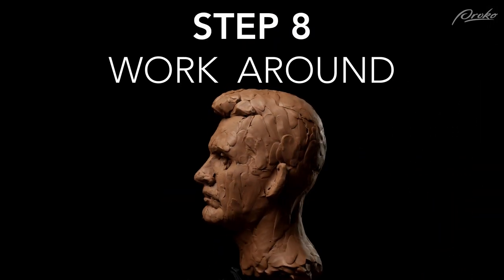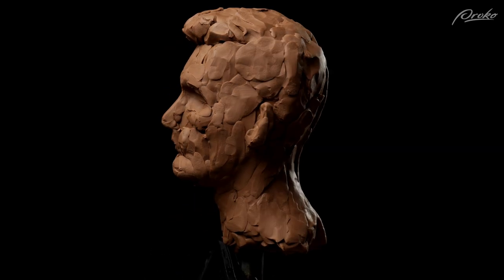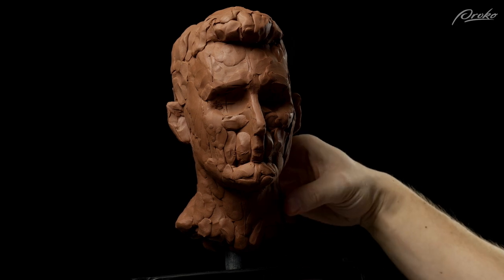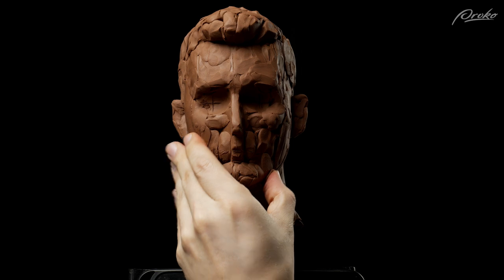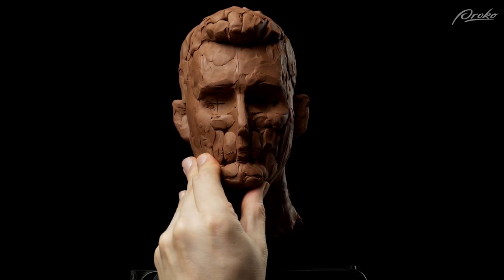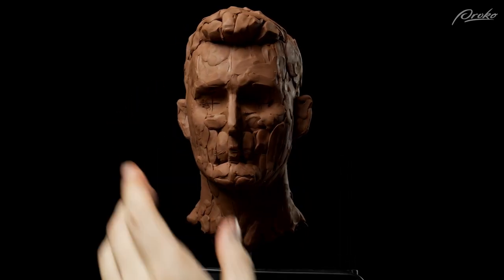Step eight: working around the sculpture from every angle. It's important to focus on the outline of the sculpture more than on the internal information inside the outline. It's a common mistake to look at the portrait from the front view and try to capture the likeness just from that angle. It's much more effective to capture the silhouette from one angle, move slightly, capture it from another angle, and work around the sculpture so you're not missing any areas. Remember: the silhouette from one angle is the internal information from another angle.